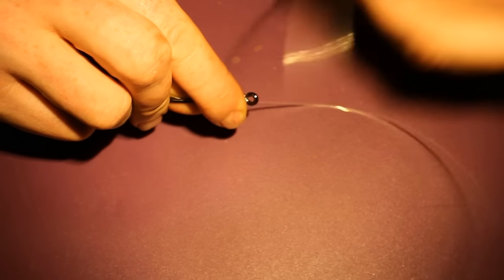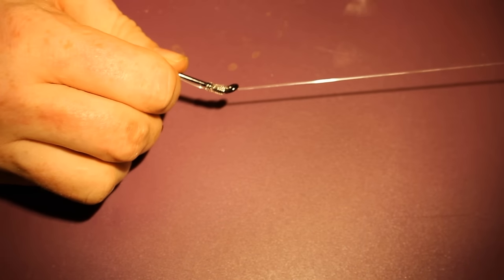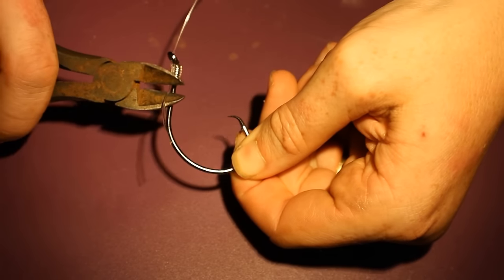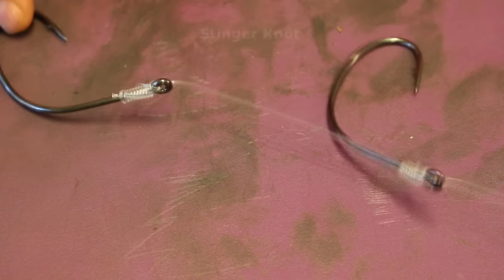I've used this knot with hooks as big as 10/0 and as small as number 10. It's a very versatile knot and it's the basis for a lot of other knots I'm going to show you, so it's kind of a foundational knot. Unlike a lot of other knots, the line doesn't have to be wet for it to dress properly, and it's really strong and will rarely let you down.